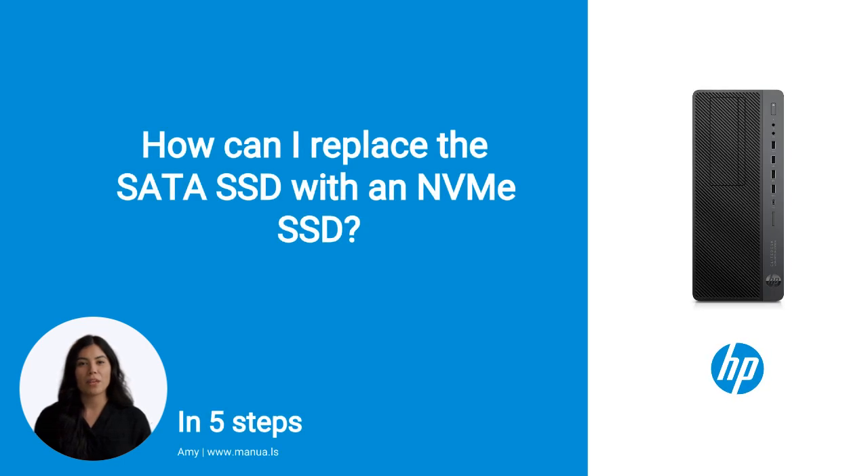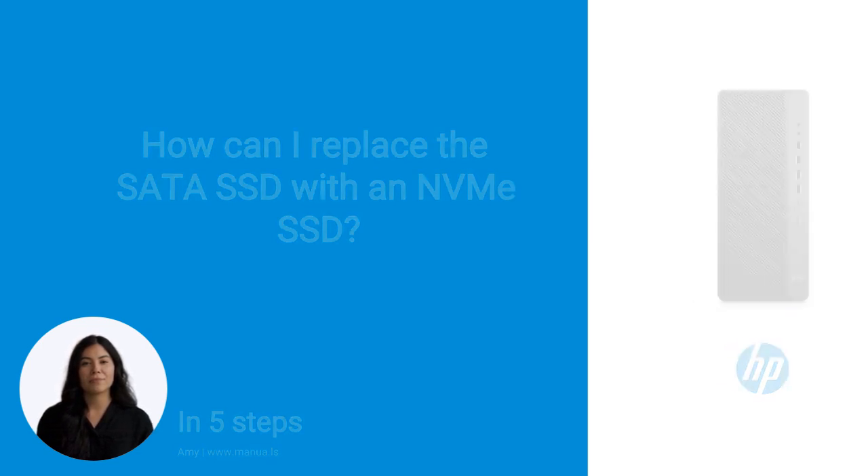Do you know many people are having trouble with upgrading their desktop storage? Don't worry. In this video, we'll show you how you do this. Let's start.